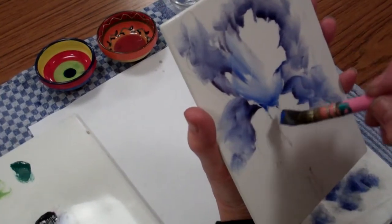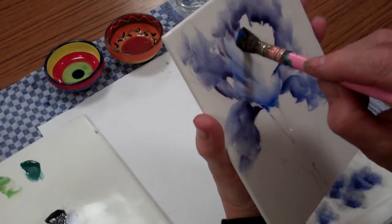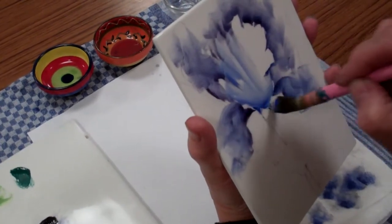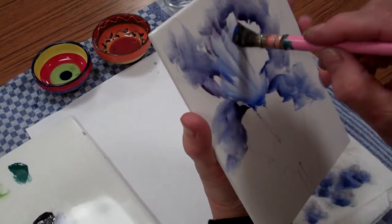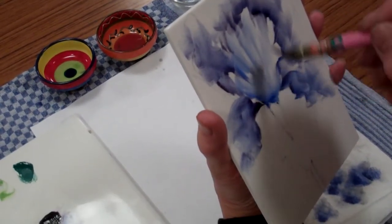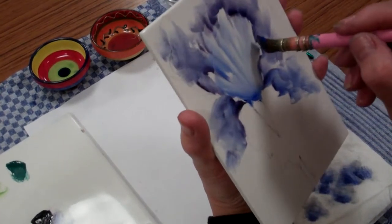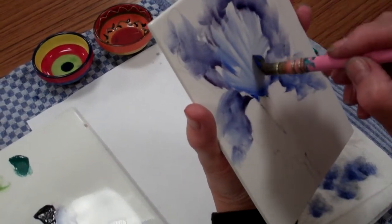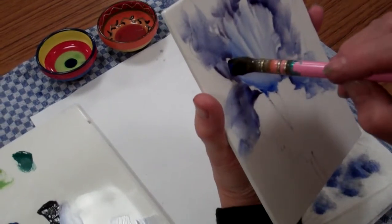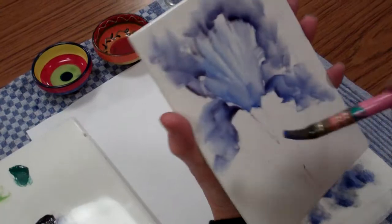The calyx, which is where all the petals are joined, is behind this petal. So if you bring the direction of the petals towards that, it's actually going to help it look like an iris. And when they're on the side, I just curl the brush stroke so that it comes into that direction where the calyx is.